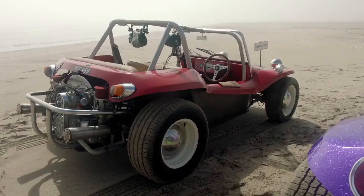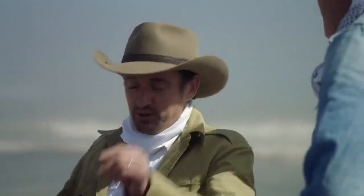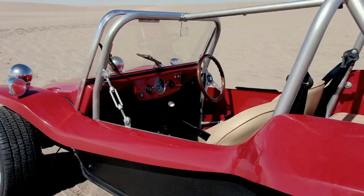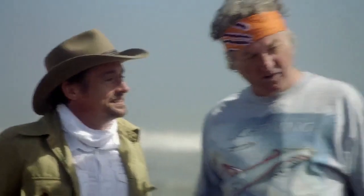It's interesting, isn't it? That is interesting. Nothing about that is interesting. Well, this is a blank canvas onto which you can paint your personality. Yours has got a prolapsed V8 hanging out of its backside and terrible paint. Mine is a rather magnificent Daktari-themed off-roader. This is a bit boring, James. You can express all of your personality and it's standard. What do you mean, standard? It's a beach buggy. It's tasty.